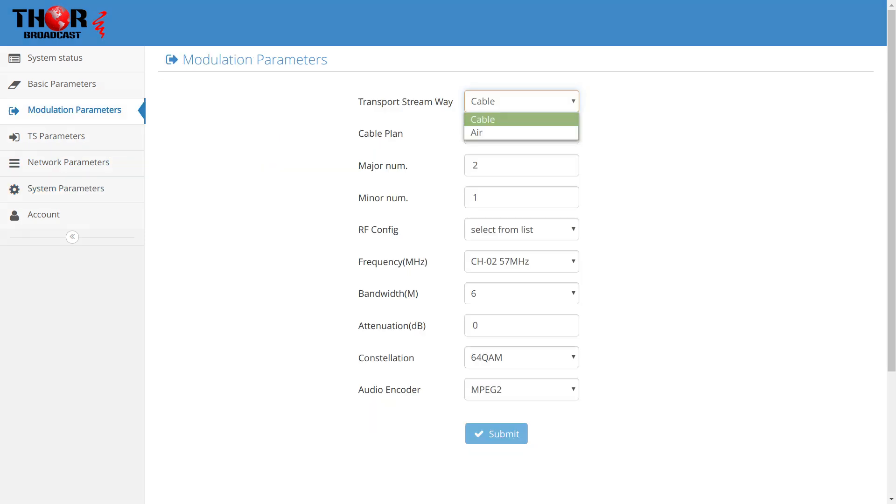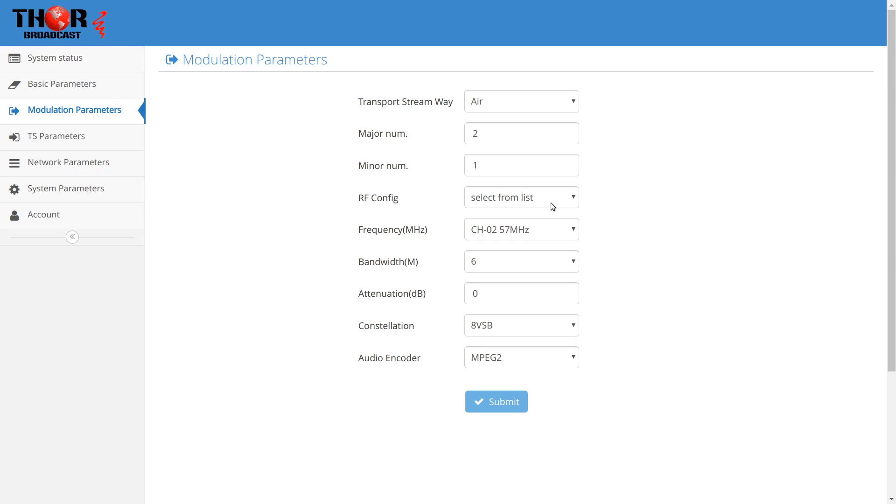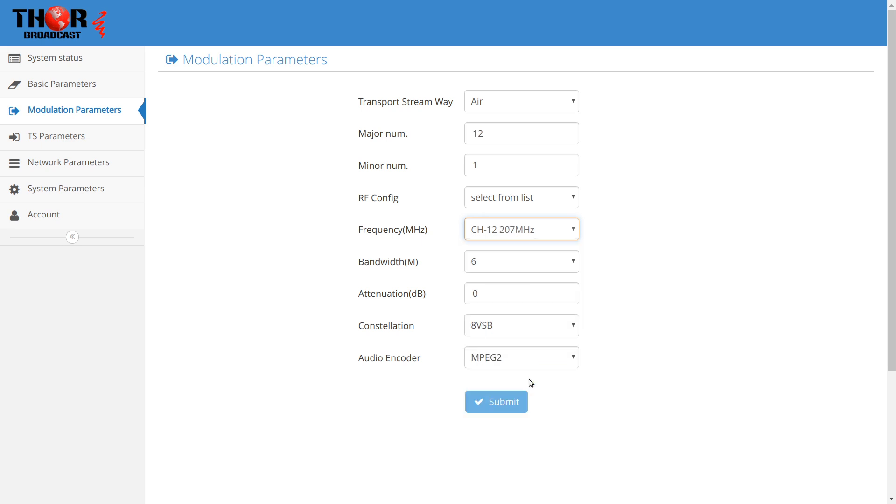So I'm going to set it up to air — it's going to stop broadcasting over here. I'll go with channel 12 for this video. I'll leave everything else at default. On my TV it was using AC3 by default, but I'm going to switch it over to MPEG-2 because the audio was working that way. Could just be the older TV or some setting in the TV — I'm not sure. And success.